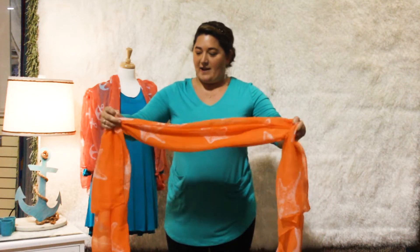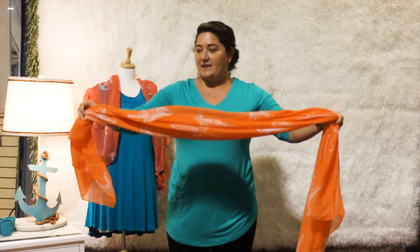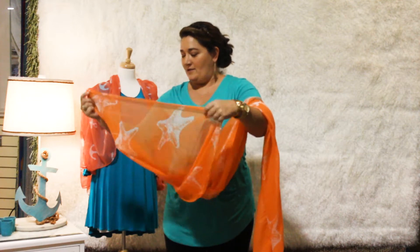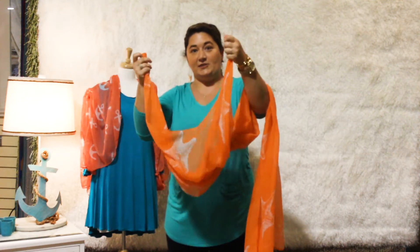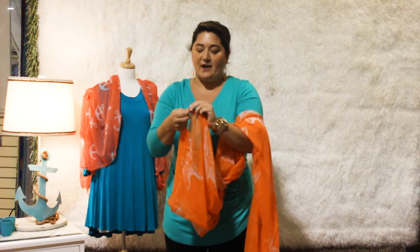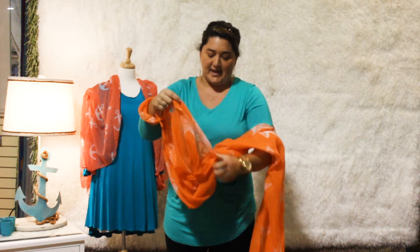So today I've got our orange starfish. You've got your scarf like this — you want to take the short end over here. Find the one end and the two ends here, and you're going to tie it in a little knot. Make sure it's a little knot; we don't want to be showing off our big knots. Tie it tight so it'll stay.